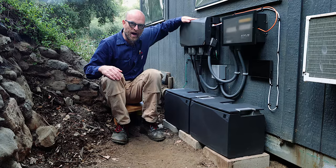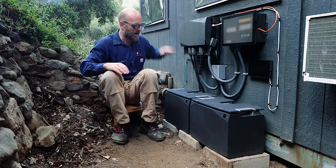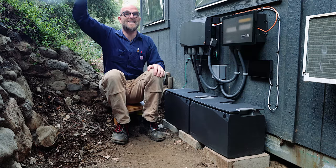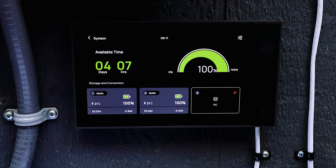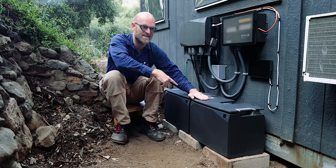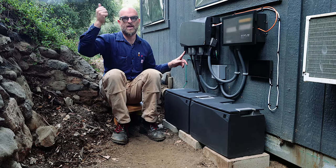This power hub is connected to the grid and these two batteries. When the grid is up, it runs into the power hub. The power hub charges both of these batteries, and the grid through the power hub gives power to the studio. When the grid goes down — when they shut off the power — this automatically and instantly switches to battery power. It has an inverter that converts the DC battery to AC power. And with solar panels through the power unit, I can charge these batteries — I'll install the solar panels later.